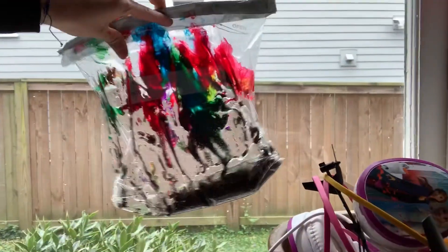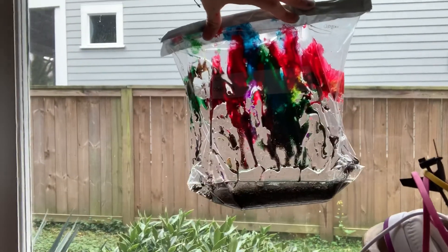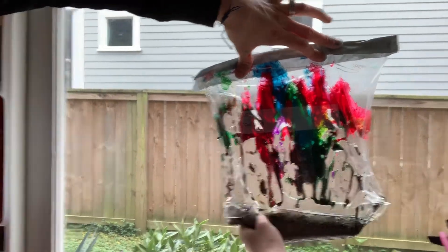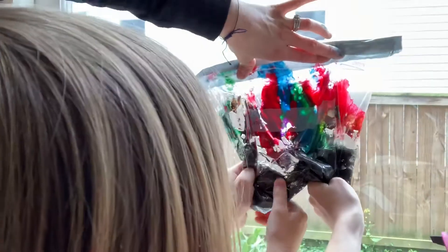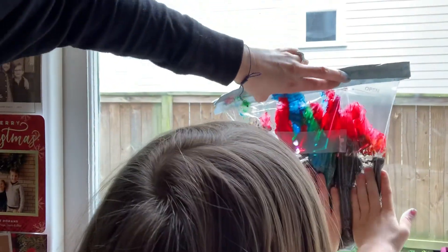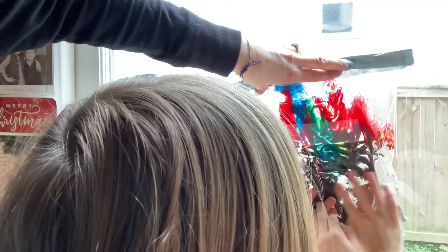You could have mom or dad tape it to a window, and then you can play with it up there. Emmett or Owen, do you want to squish the paint and show them how to kind of move it around? If mom and dad put the paint in a bag and then tape it to the window, you could squish it on the window and see how the light comes through and changes all the colors.